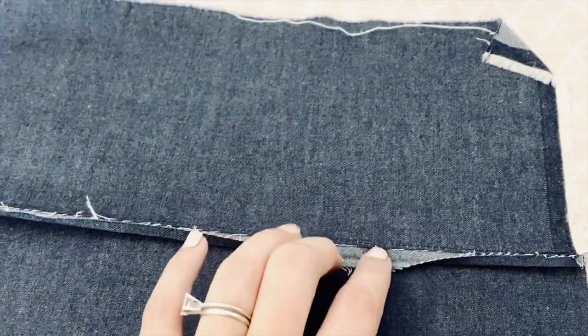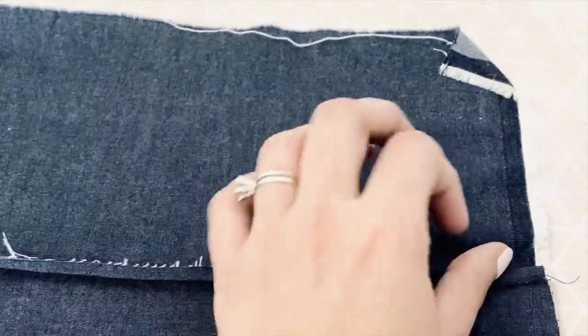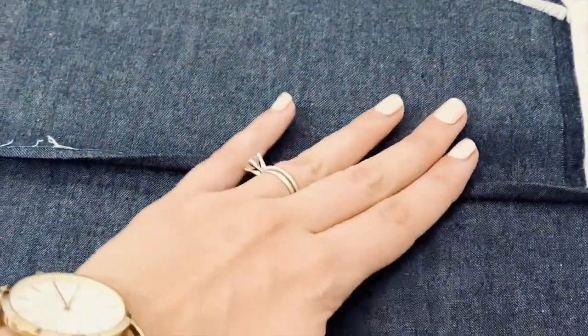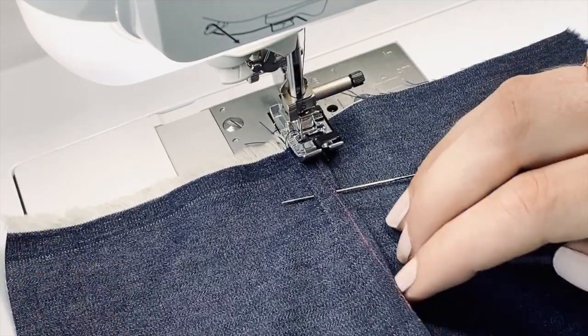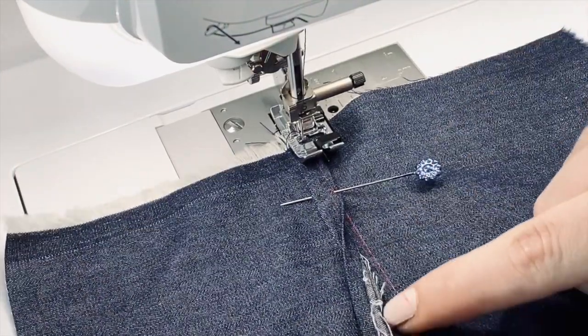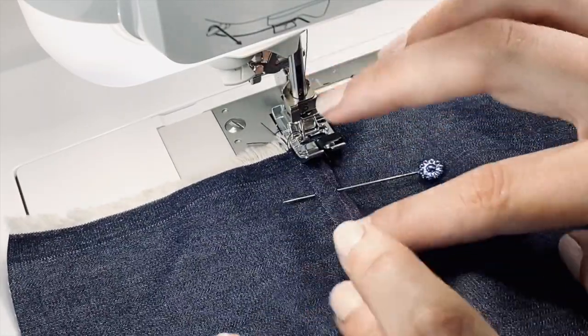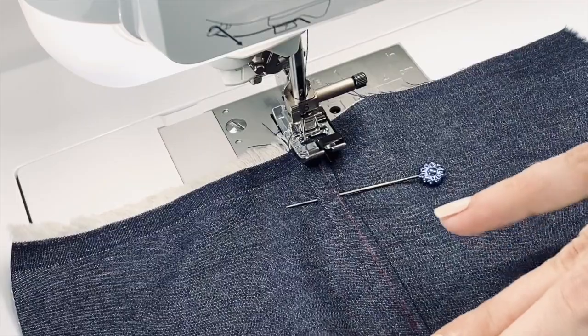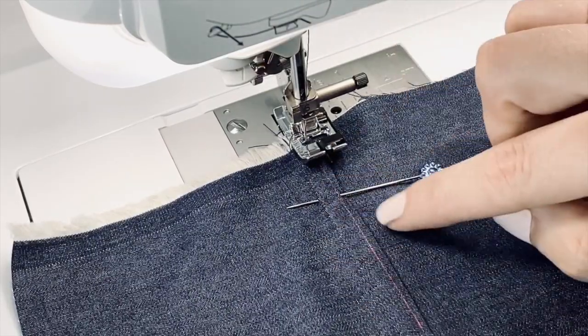The first thing I did was iron this to meet where I just stitched — so I just ironed that in half. Then I'm going to pull that over and iron it flat. Going back to the sewing machine: my first stitch is here along this edge, then I've ironed it in half, and then I've ironed it completely over again, creating this edge.